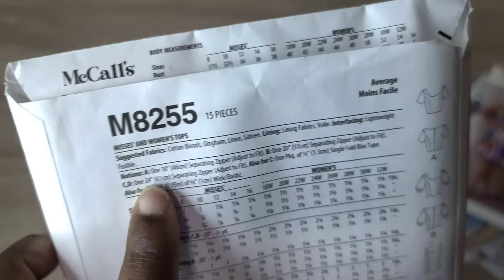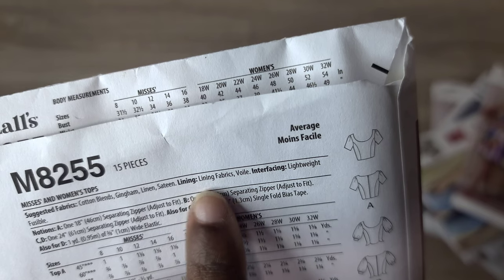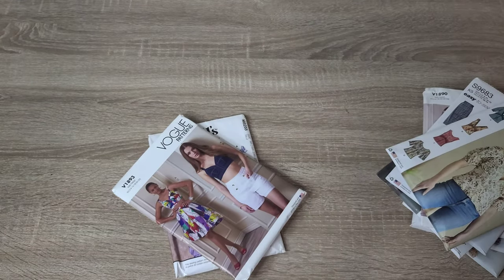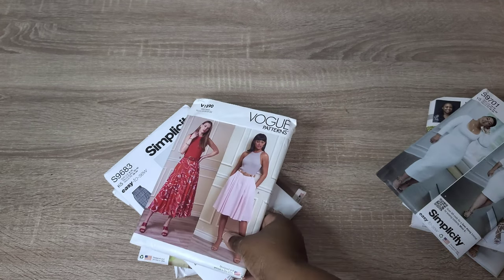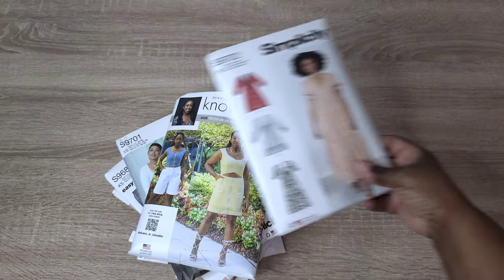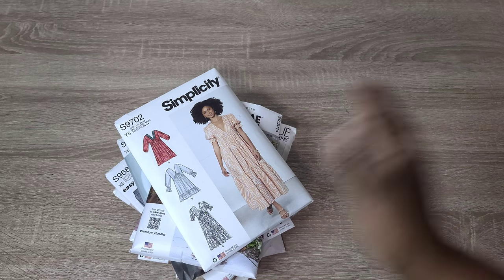This pattern calls for cotton blends, gingham, linen, and sateen-type fabrics, and the garment is lined using lining fabrics or voile. That's it for today's video! Those are the spring patterns I want to sew — my mindset is to sew practical garments that also have a little flair and can make a statement. Let me know in the comments if you've sewn any of these patterns and what your experience was like. I hope you all have a happy and blessed sewing week — until next time, stay creative, my friends!